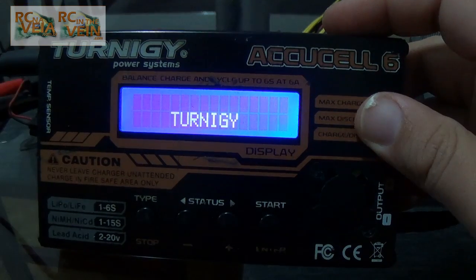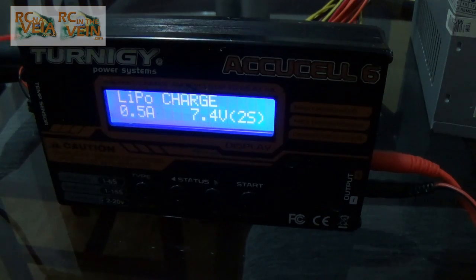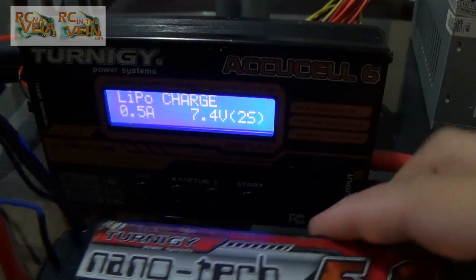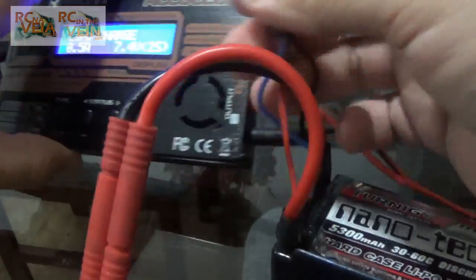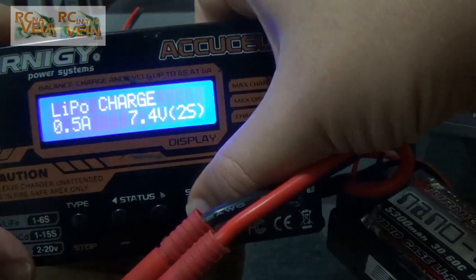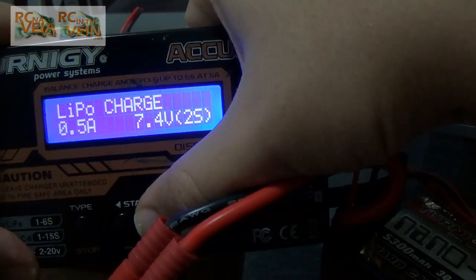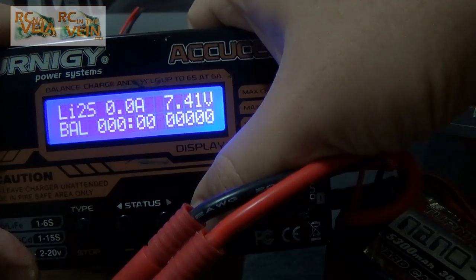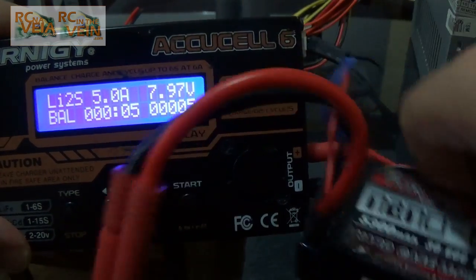And that's it. To show, I took a 5A battery — 5,000 mAh, whatever you prefer. And I use it as a 2S. That's it — 5A charging the battery. No big deal at all.